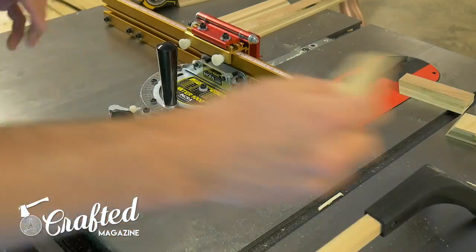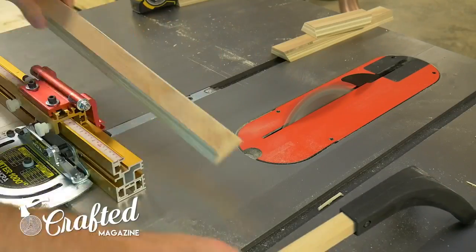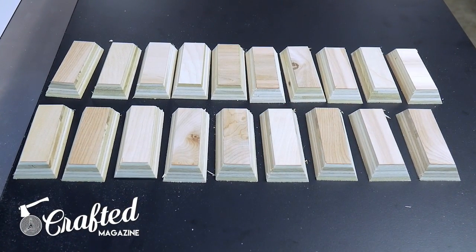Do not use your table saw fence for these cuts — that would be asking for kickback. Make the same cross cut on this side of all the drawer pulls and you'll end up with something like these. In this shot you're seeing the back of the drawer pulls and you can start to see how they're going to look when they're finished.